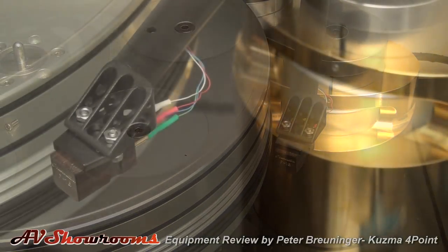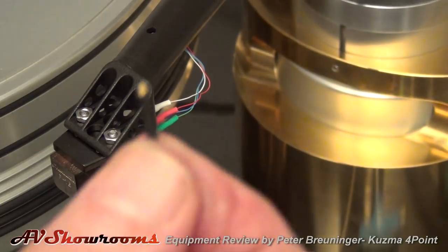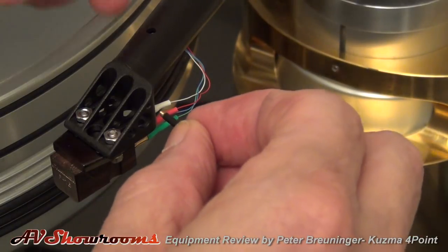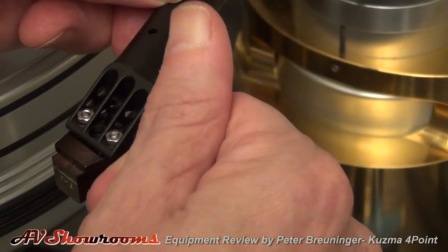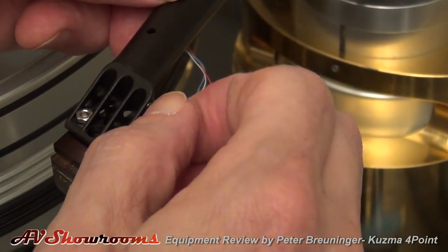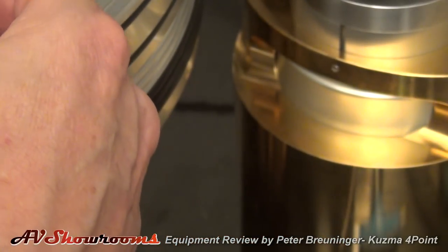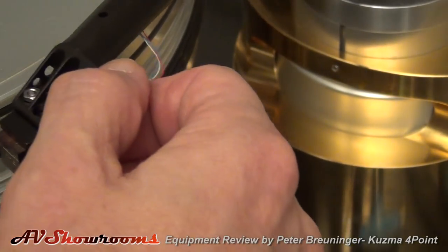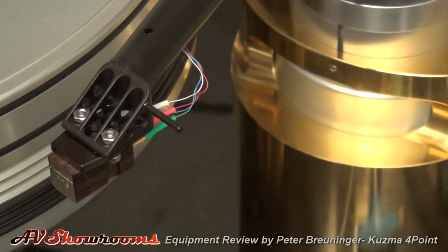Now the cartridge is in, the arm is aligned, and you have approximate weight — we'll dial that in in a moment. Now, to help us set up, we have the finger lift for the head shell. It screws in here. There it goes, and that's in. Now we can pick that up — and we need some more weight on the back.